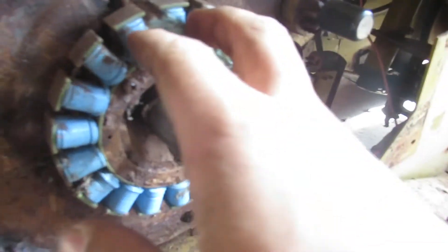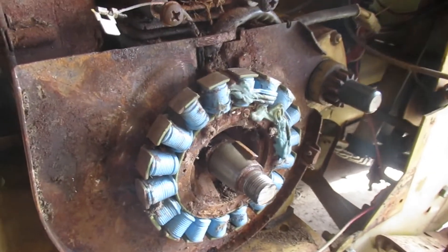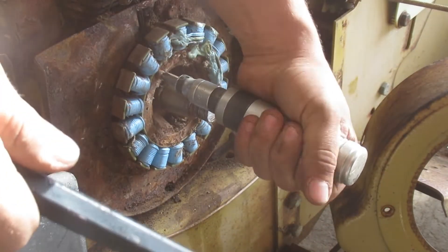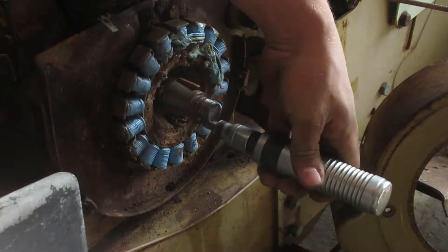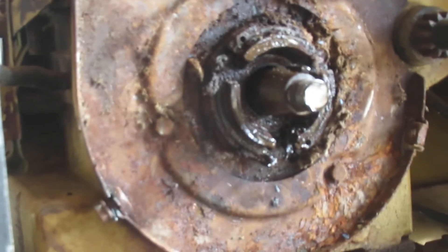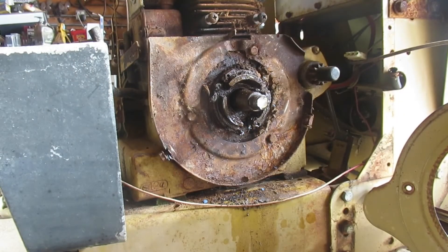We have to pull the flywheel back off because we're still not getting spark. I'm going to undo these two screws and pull the stator off — I'm pretty sure that's the stator — and see if it's bad. With a little bit of pulling I was able to take the stator off. It's a bit rough in there, so we're going to clean her up and see what I can make happen.